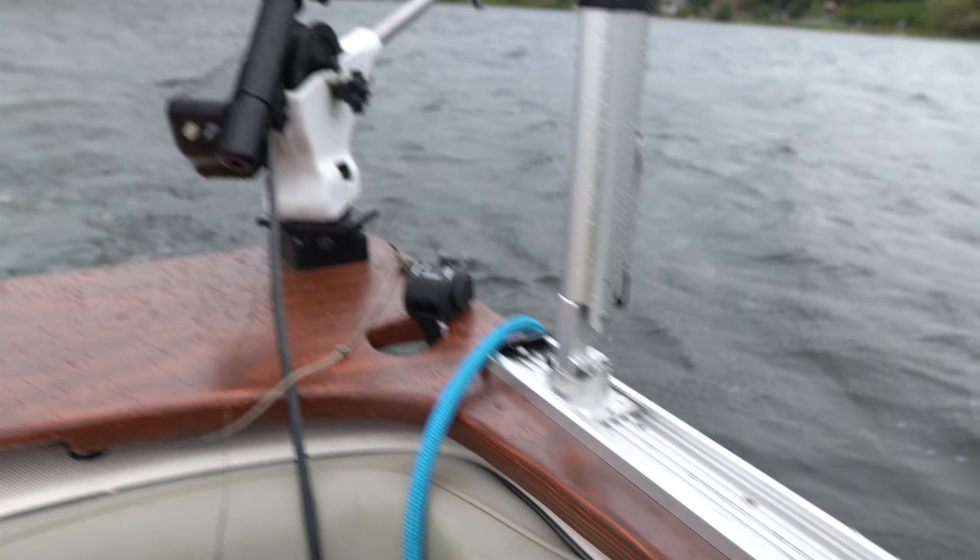These are our Cannon dual access rod holders, Cannon downriggers, and that's the 24-inch track. So it works out pretty well. And we got this piece of wood here so you can stand up and fish off of this back area.